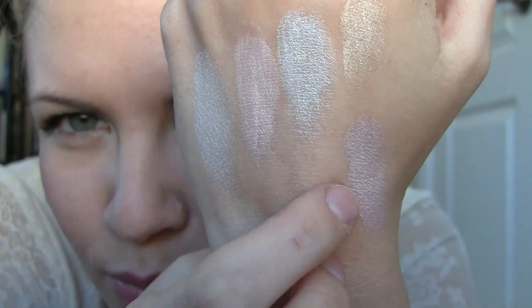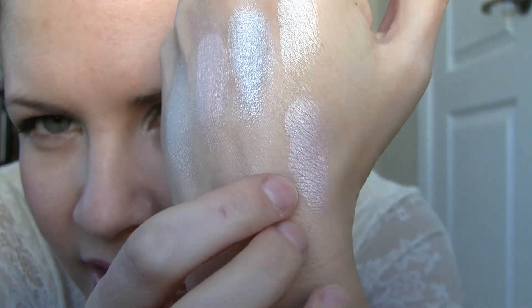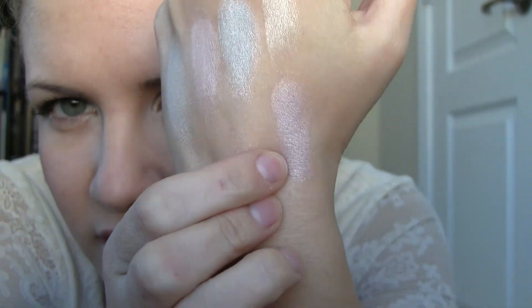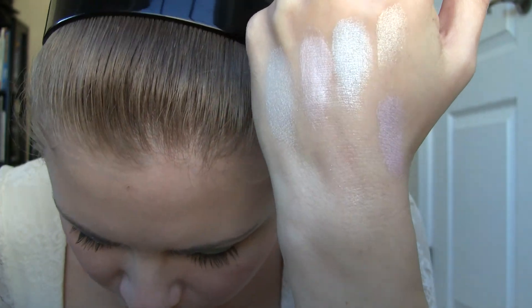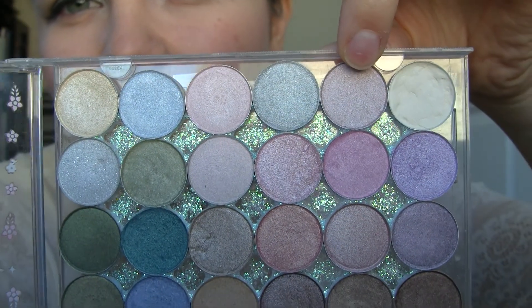Sweet maybe has a little bit more purple to it — more of a cool pink versus the baby pink. It doesn't look purple on my hand, but it looks purple on camera so I'm going to go with that. They're all so pearly.